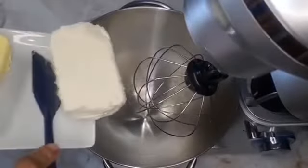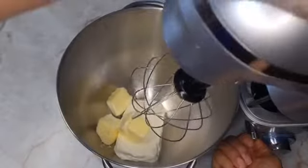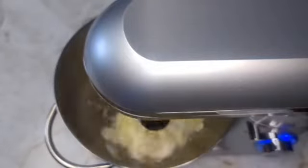Now we'll make our filling. We add one pack of cream cheese and one stick of butter, and we will cream the cream cheese and the butter until everything is really nice and creamy. Then we will add our vanilla extract and our powdered sugar.